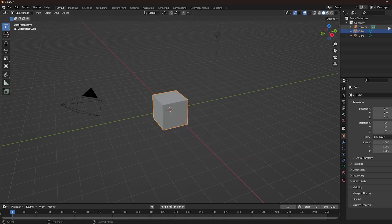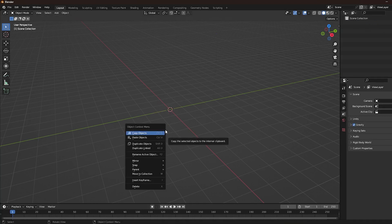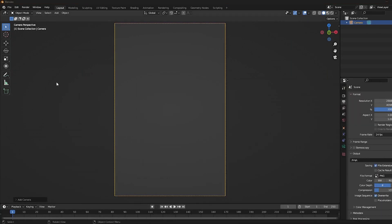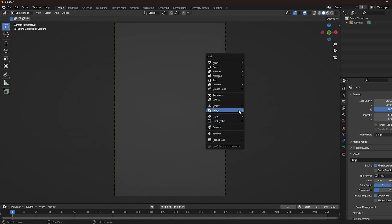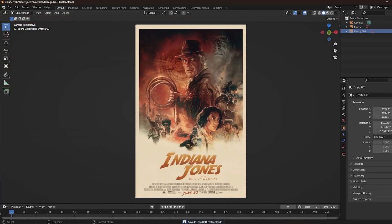We've got Blender open, and now we're just going to remove all the basic parts that come up whenever you open Blender. I'm going to add a camera and make its dimensions the exact same as my poster image. This is going to be really important, because it allows us to import our poster as a background and use it to help organize and pose all of our figures.